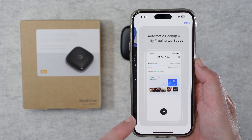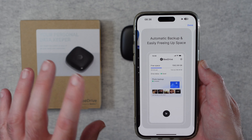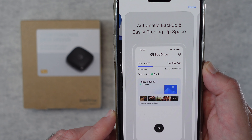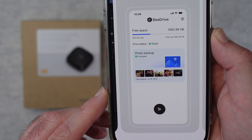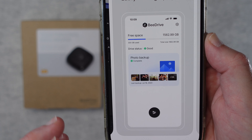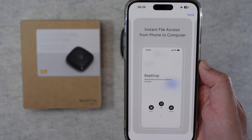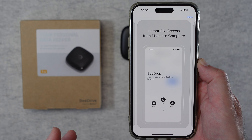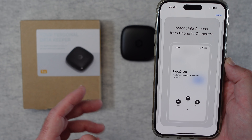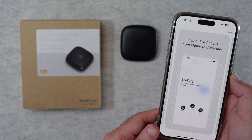Now at the time of doing this review, the app component on your laptop is only available for Windows — there is a Mac version coming soon. The photo backup from your phone is really fast and it backs up photos so efficiently. I love the peace of mind that I've got a local backup of all of my photos, and if I run out of cloud space — which I do quite often on the iCloud service — then I don't have to worry because I can simply delete photos and I've still got them all backed up on my little B-Drive.